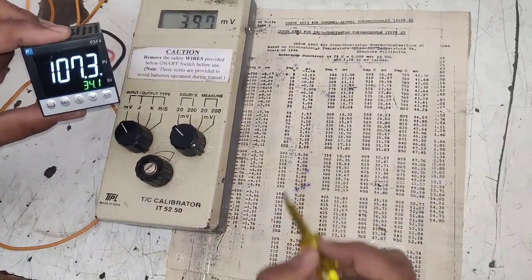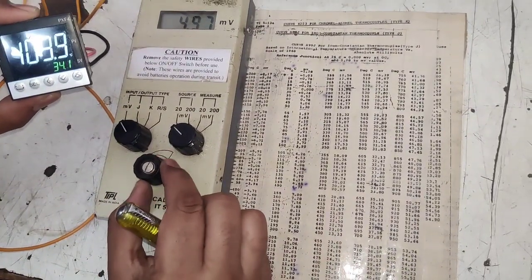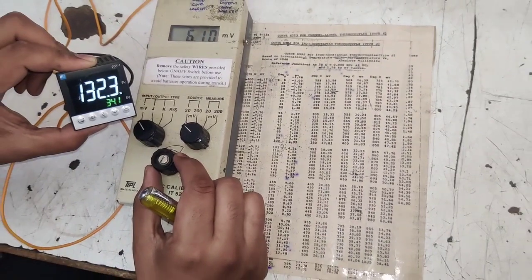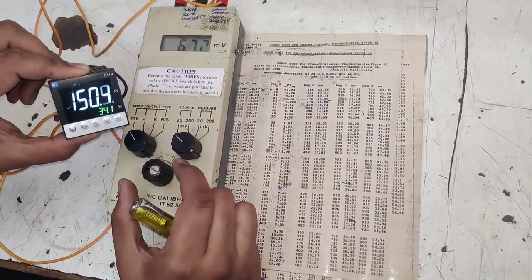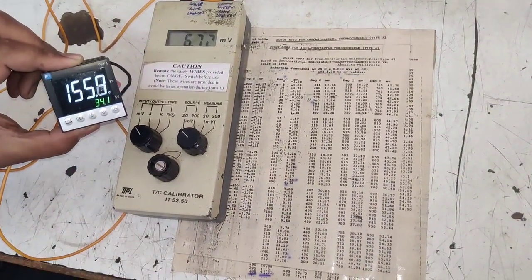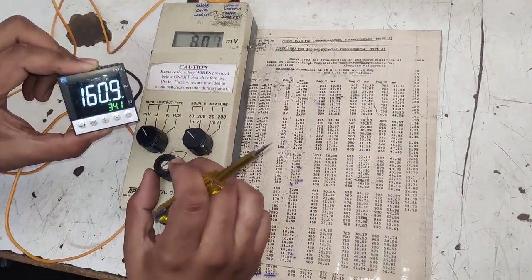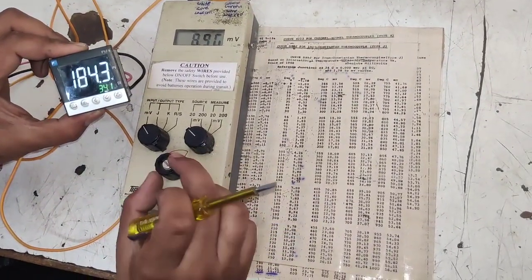For the third reading: at 6.72 mV the temperature controller should show 150°C — and it is showing approximately 150°C. For the fourth reading: you need approximately five readings total to determine whether your temperature controller is okay or defective. A plus or minus 5 degree tolerance is acceptable.